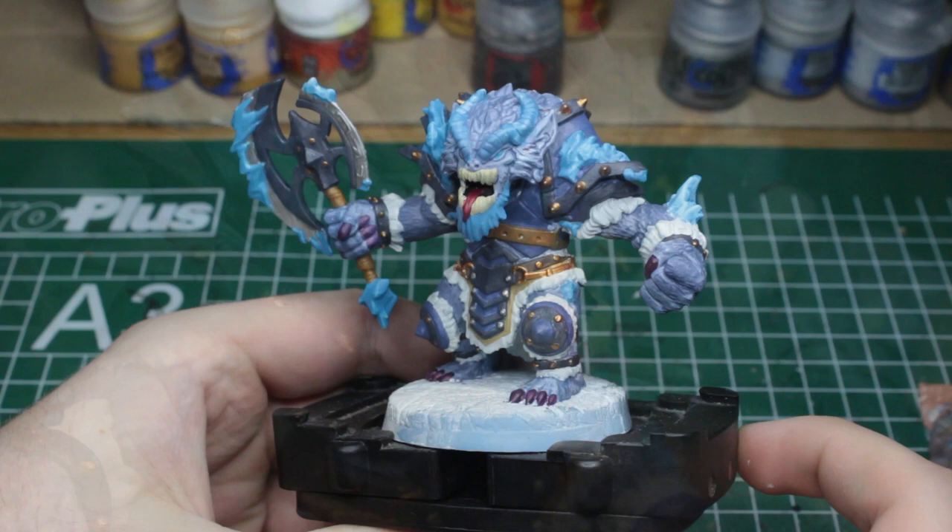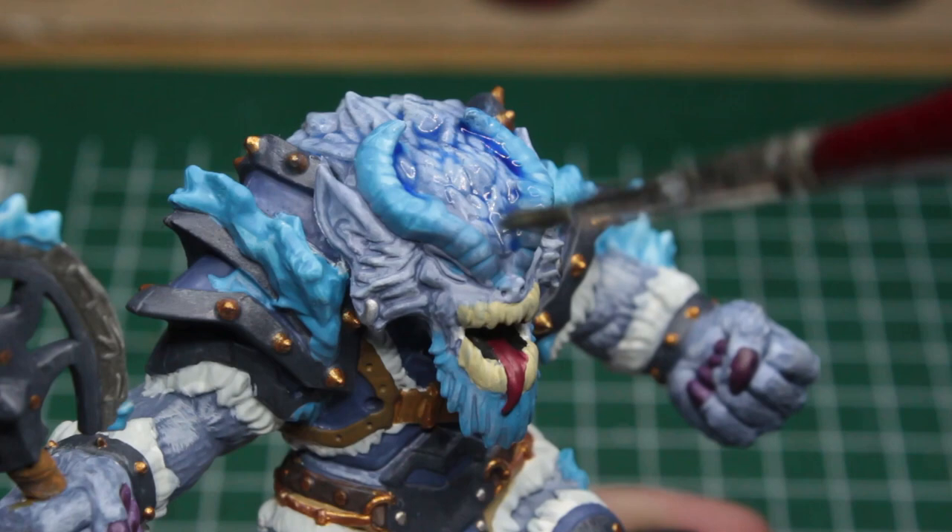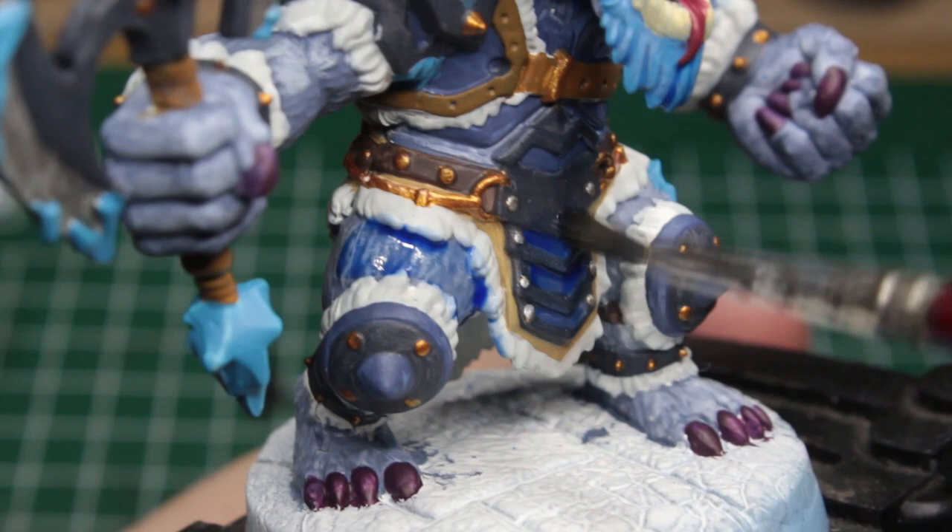All of the base colors are now in place, and I think we've done an extraordinary job keeping in with the original color scheme presented by his art card. Lastly, we give all of his fur a quick dry brush with our off-white again, and then paint the whole beast with a thin coat of blue glaze to achieve a really chilling finish.